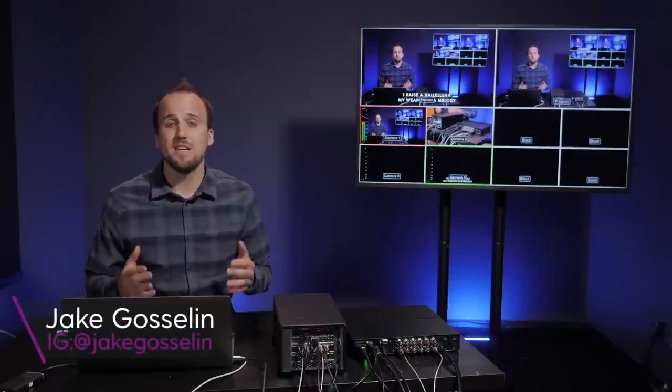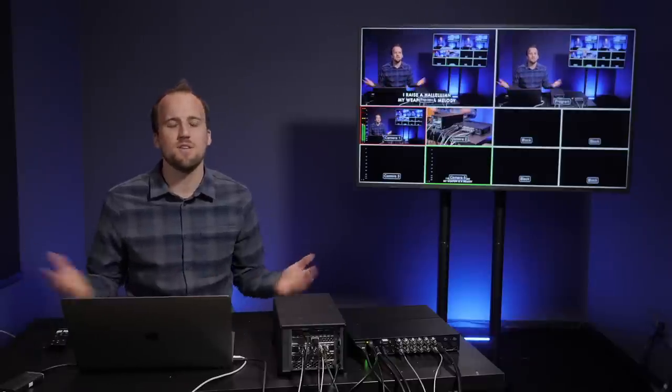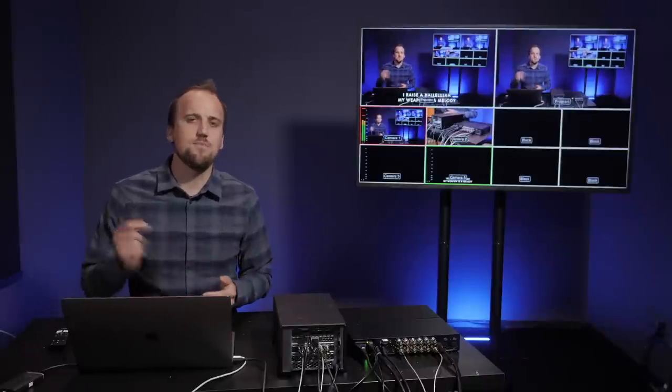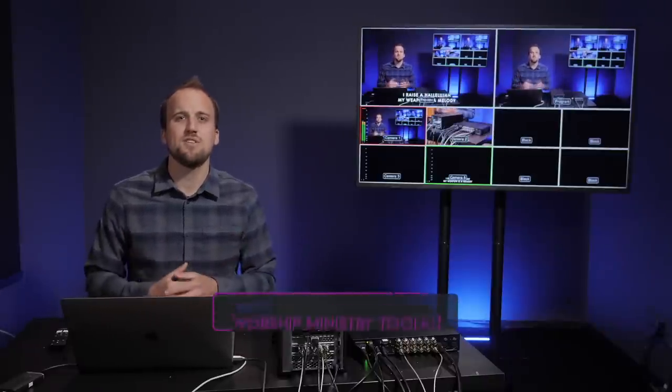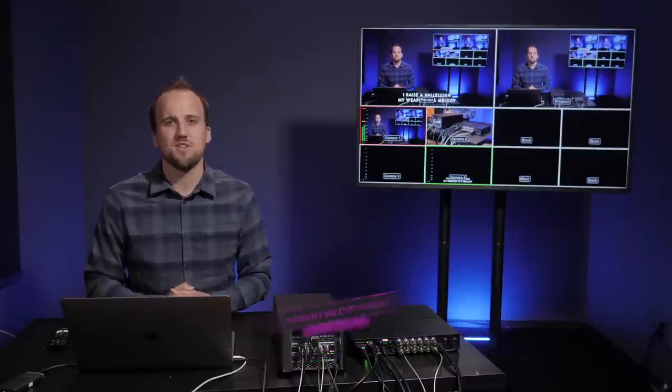My name is Jake Goslin with churchfront.com, helping you lead gospel-centered and tech-savvy worship. Make sure you subscribe to our channel so you don't miss out on any of our latest videos. All the gear and software I mentioned in this video will be linked below in the description, and be sure to download our worship ministry toolkit so you can have one convenient place to explore all of our gear and software recommendations for modern worship ministry.